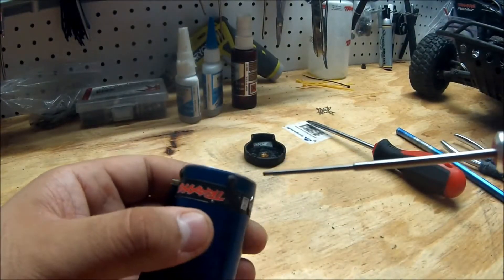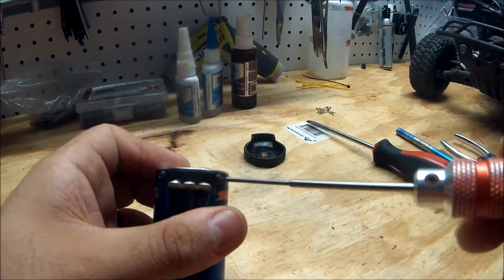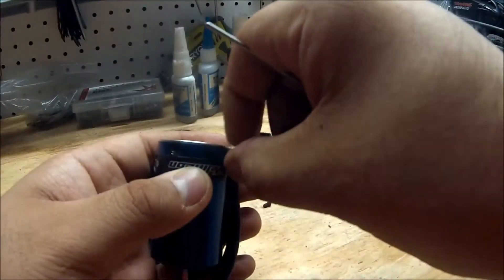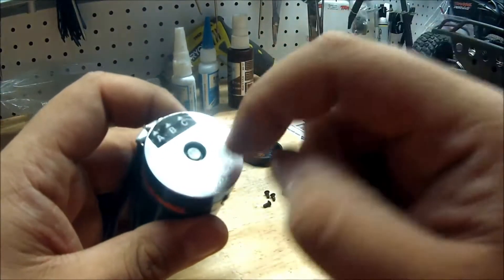The next thing you want to do is remove the four screws. You need a one and a half millimeter tool to remove these. Once you've removed all the screws, the next thing you need to do is pop off the back.